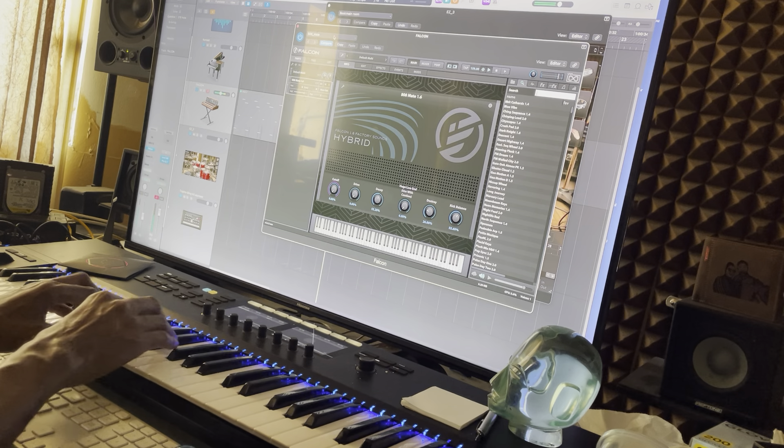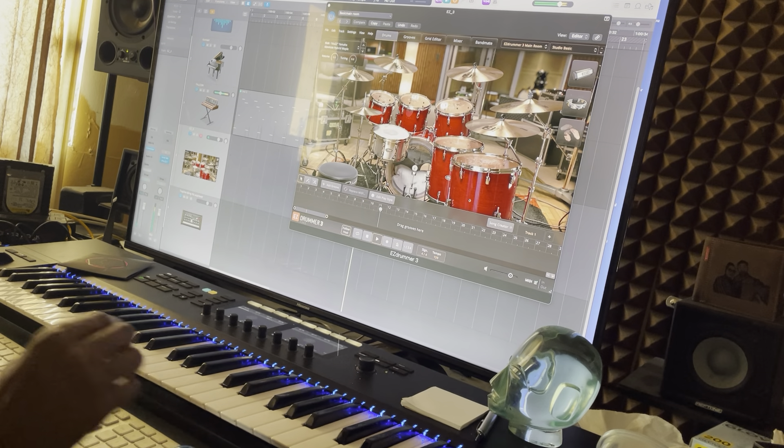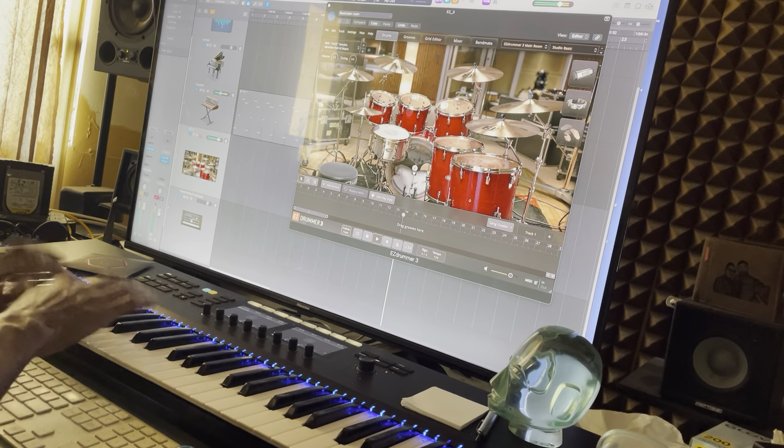With this beat that I did with Falcon, I used 808 Mate. I love this sound. You gotta get a Falcon. Check this beat out. I'm going to play the drums along with it.